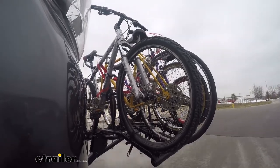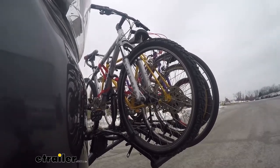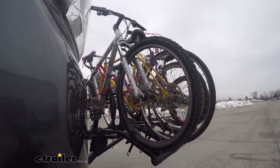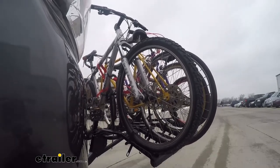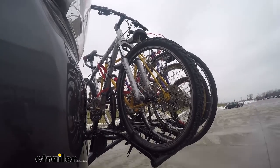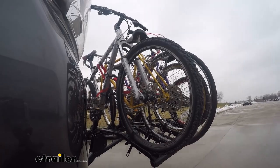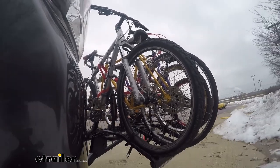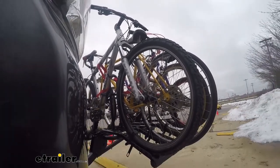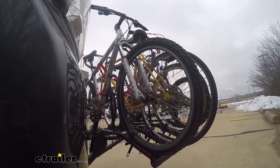Now we're going to take it on our test course. First we'll start with the slaloms — this shows the side-to-side action and mimics the movements you'll see driving down the road normally. Then we'll have the alternating speed bumps, which simulate uneven roads and terrain to see how it holds up.